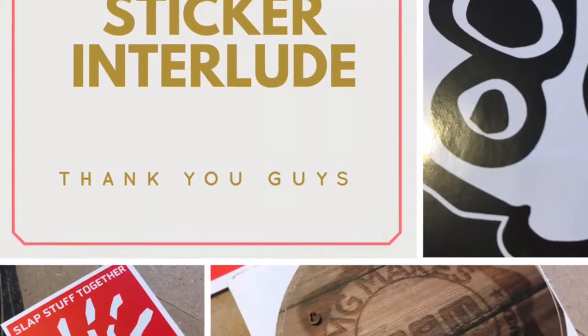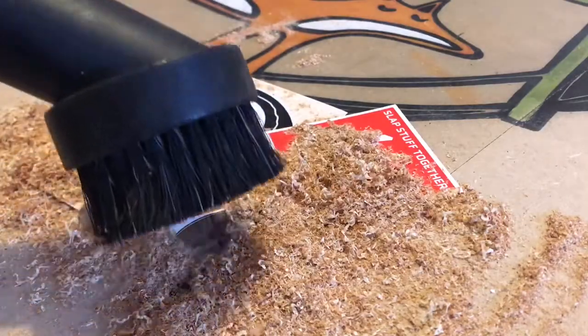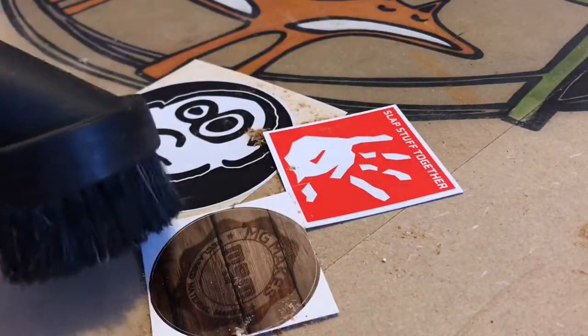Before I get into this, a quick sticker interlude. Just when you thought it was safe — Berkey's watching, as are Heidi and Ben and Martin from MG Makes. Thanks for the stickers guys!